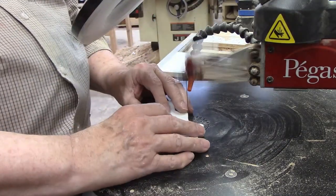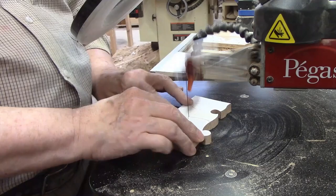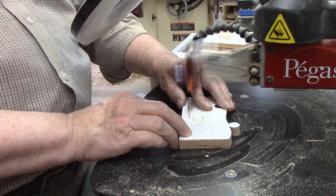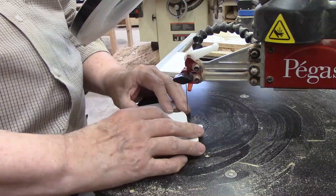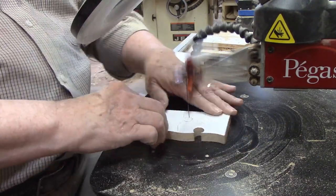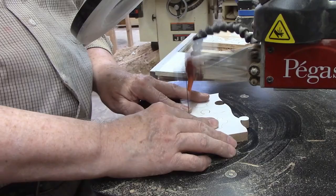There are only four pieces to this puzzle, so it only took two more cuts to finish. I am making two of each puzzle, but there's no need to show cutting the second puzzle since it is the same as the first. I will come back and make the inside cuts for the animal shapes later.